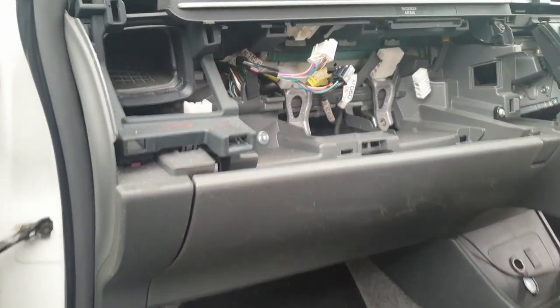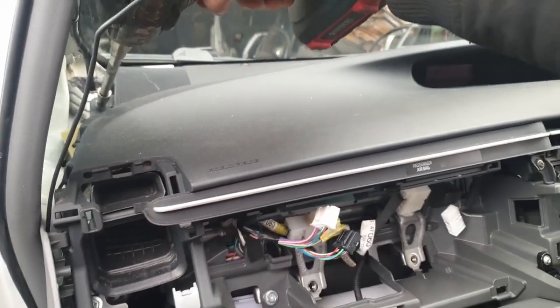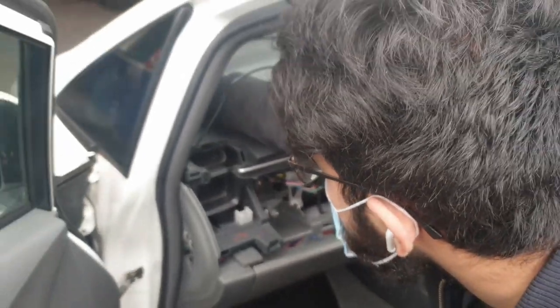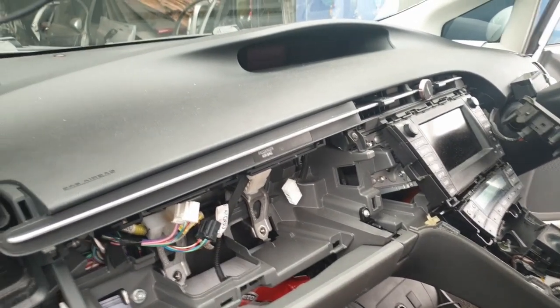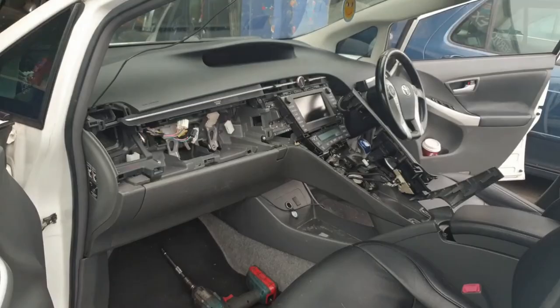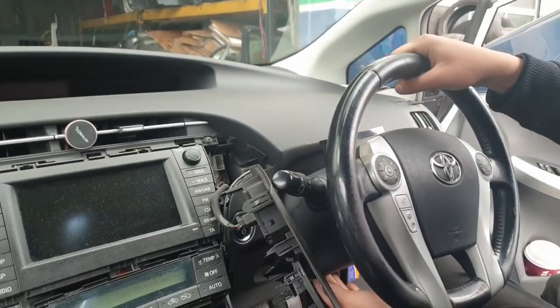Underneath the pillar trim there's a 10mm bolt — unscrew that, and there's going to be one on the opposite side of the dashboard on the driver's side underneath the wheel. A good tip is to pull out the steering wheel as much as you can and lower it as much as you can. This gives you more space to work, especially when taking out the dashboard.